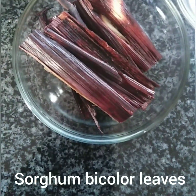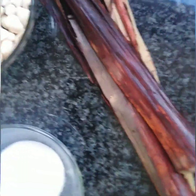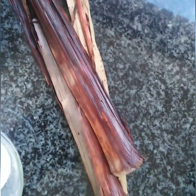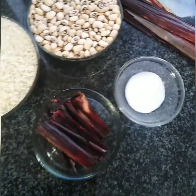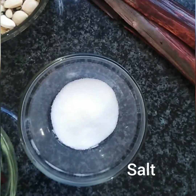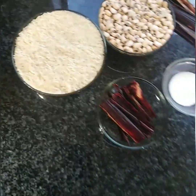The wachi leaves are known as sorghum bicolor leaves, and they normally come in a long strip like that when you buy them from the shop. I cut them into pieces so that they will fit in the pan I'm gonna be cooking my wachi in. And here is my salt. All these ingredients are the ones gonna come together to give me the perfect wachi.